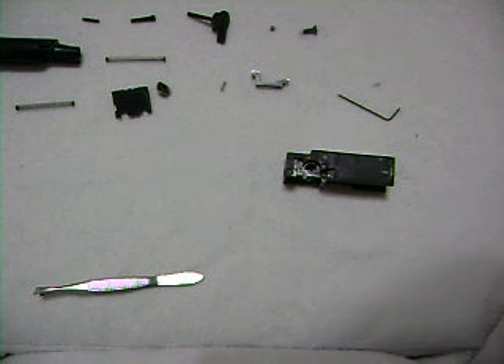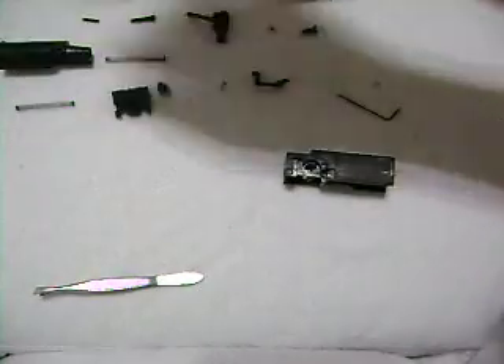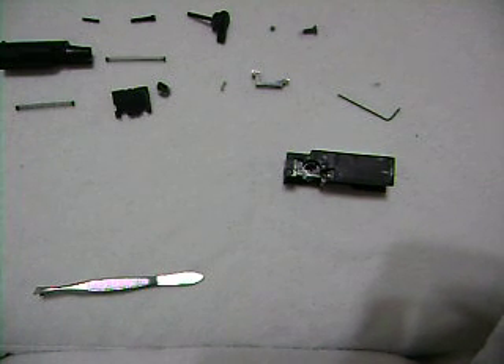That's part one of the disassembly of the Glock 18C. Next video I'm going to show you how to disassemble this further and how to reassemble it. End of part one.